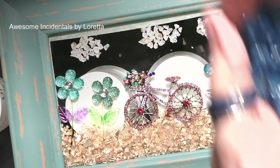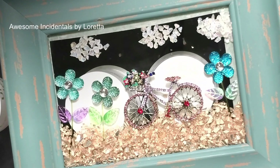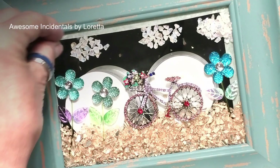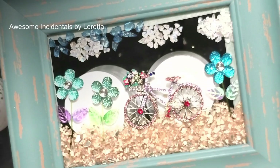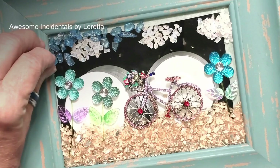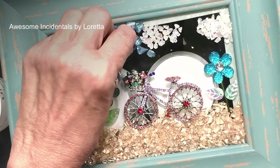This is glass I get at Hobby Lobby in their floral department because it has a glittery effect — I really like it. I'm going to pause while it's raining and I'll be back. Okay, calm down enough. I'm going to put in a little bit of that blue glass in between the clouds, trying to mimic some sort of a faux sky up there — or at least that's what I'm trying to do.